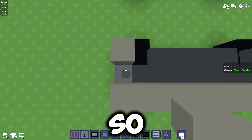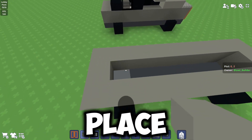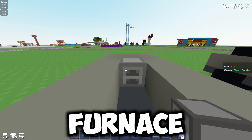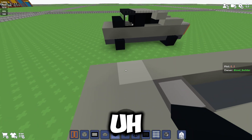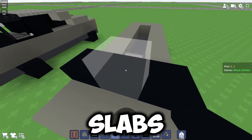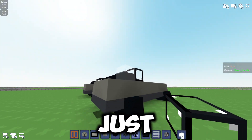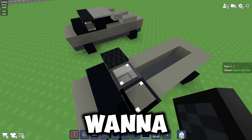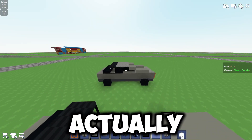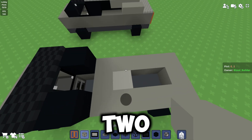Grab your light gray concrete and put it all around the car since the Cybertruck is gray. Place one gray concrete at the front, then place a furnace there. On the gray concrete, place black concrete slabs, and above that place black glass. Above the glass add some black carpets, and next to the black glass place some black concrete.